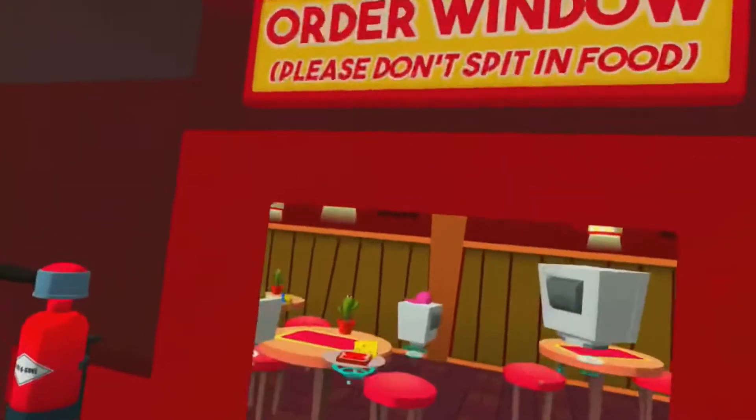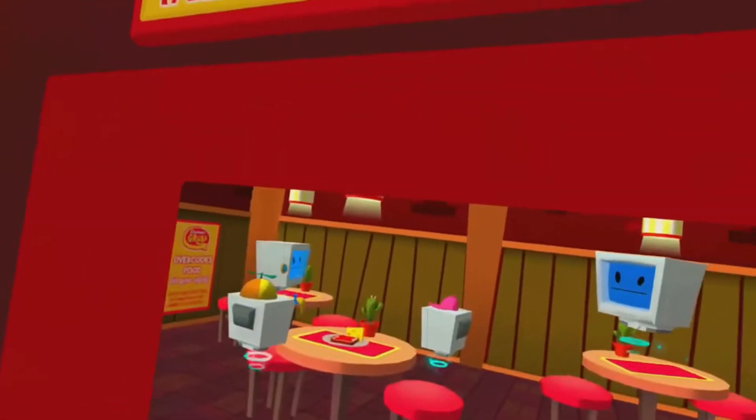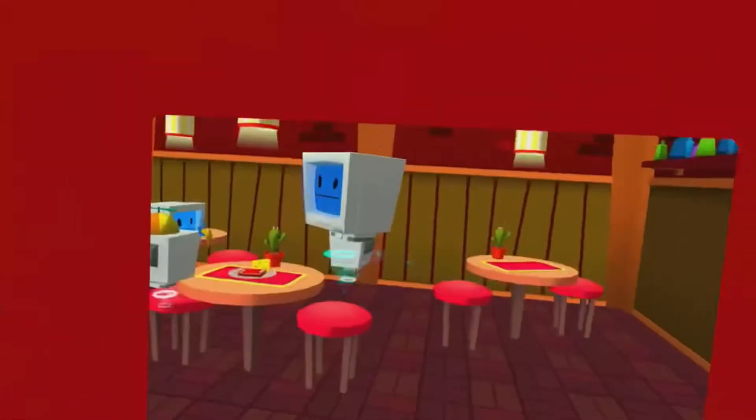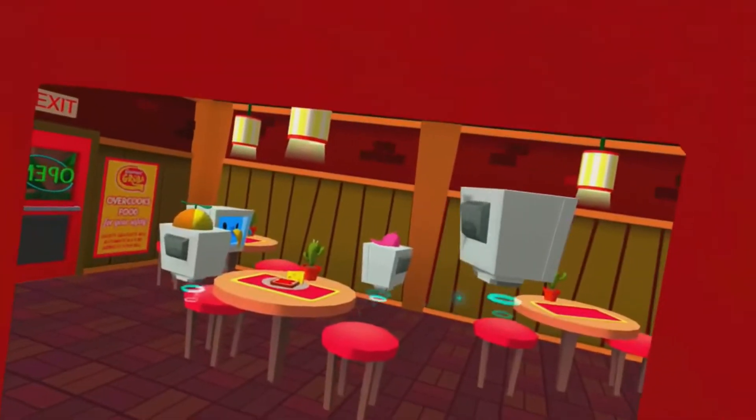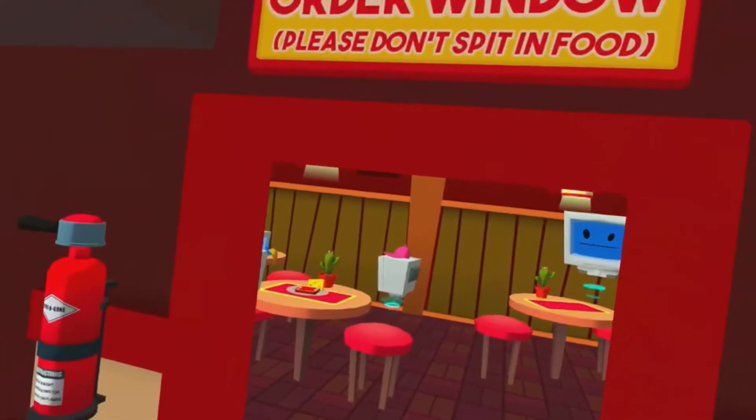Thank you! Eat up, Timmy! The human made it special for you! There's tomatoes in here! I can taste it!